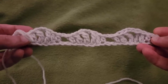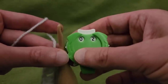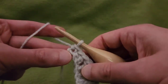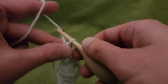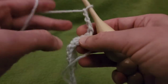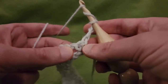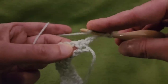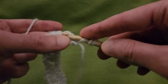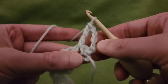Alright, so that being said, let us proceed on to row 2. Row 2 personally I think is a little bit easier and works up a little bit faster. I'm going to start by chaining up 4, and that is going to count as a treble crochet. Then going to do a treble crochet into that chain 1 space — not into this single crochet, but into the chain 1 space that we created on the last row. Pulling up a loop, pull through 2, pull through 2, and pull through 2. So we've got 2 trebles.